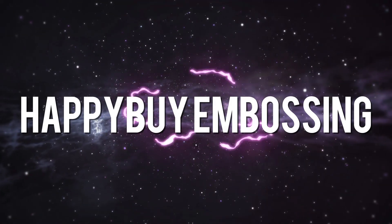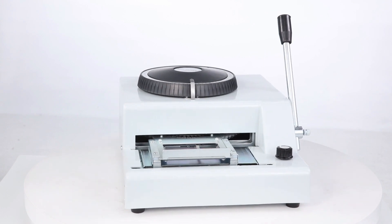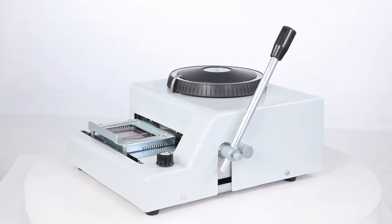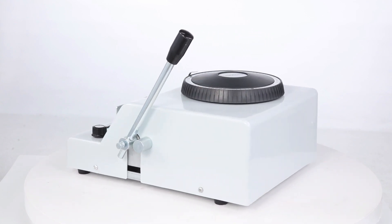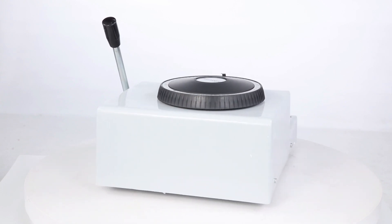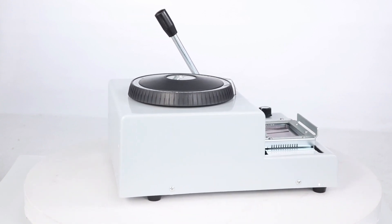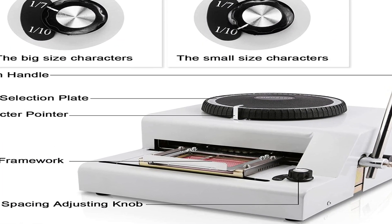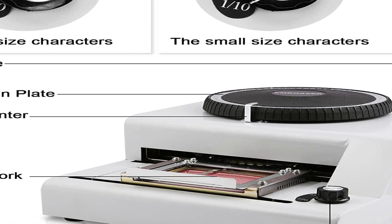The number 2 on the list is Happy Buy Embossing. The manual embossing machine embosses protruding letters and numbers on the surface, making the PVC card identifiable and unique, suitable for shopping malls, entertainment centers, catering centers, and so on. When first receiving this machine, one user thought it was ridiculously large for what it needs to do, but has since warmed up to it a lot. The large wheel and lever design make it fast once you get the rhythm down. This is manual loading, so it's not for super high volume use.